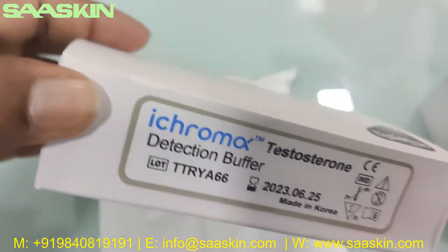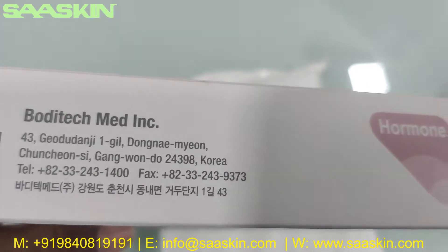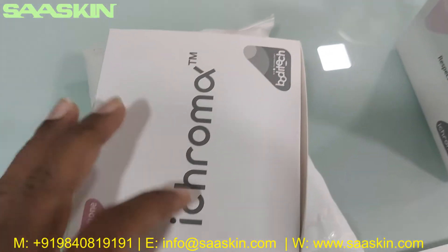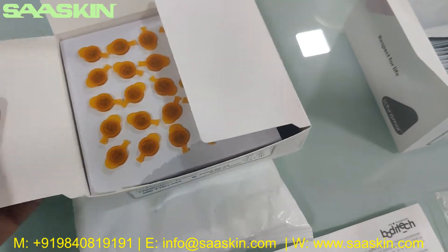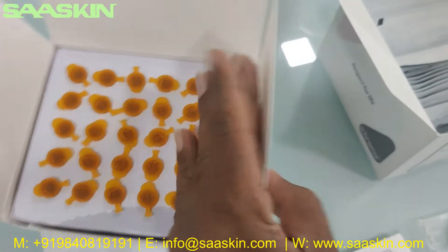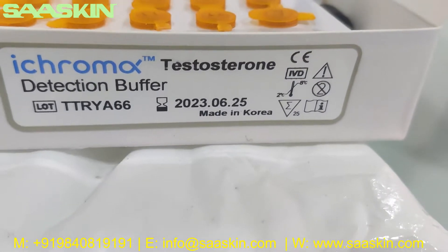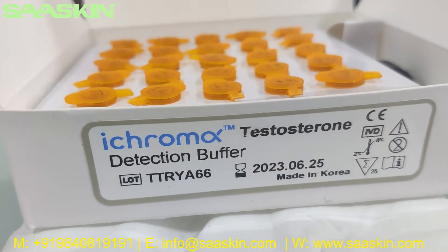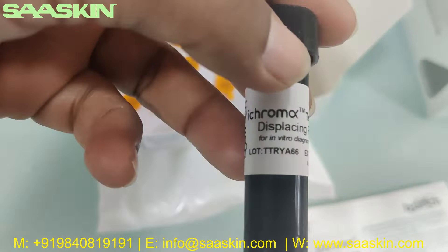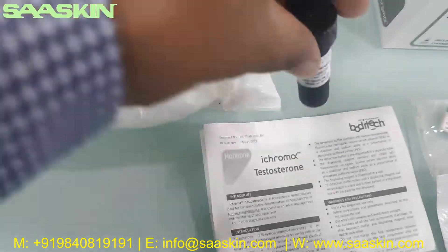Let me move to the other box. This is the i-chroma box — basically the reagent pack for the 25 test cartridges. For the 25 tests, you get one reagent bottle and 25 detector buffers. Let me pull out the reagent first — you can see this is the displacing reagent for the testosterone. You get one bottle of that.